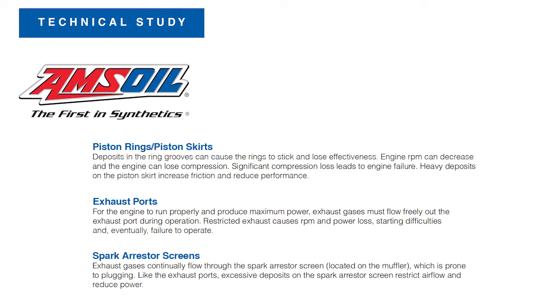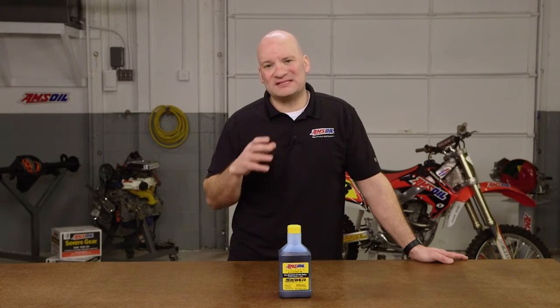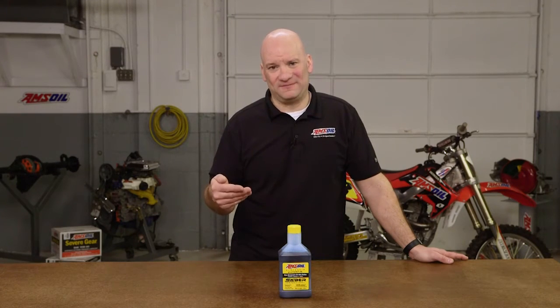There are three areas that we want to focus on: the pistons, the exhaust ports, and the exhaust arrestor screens — or the spark arrestor screen as it's commonly referred to. Those are the three key areas that can create problems, and these problems are based specifically on the oil that you're using. As you can see here, the AMSOIL pistons — the skirts are very clean. You don't see a lot of depositing. The rings are free. The Echo piston, by contrast, has a lot of staining and a lot of ring sticking. That staining comes from when the rings start to stick due to deposits. If the oil is not clean burning, you can get deposits, and you can see that very clearly here — it's contrasted very well when you look at these pistons side by side.